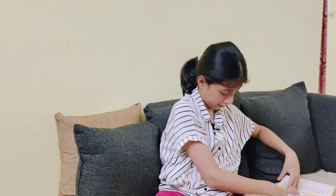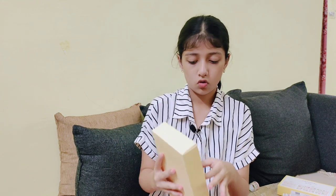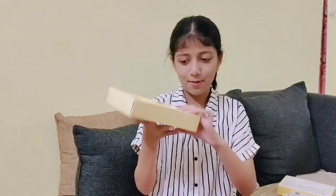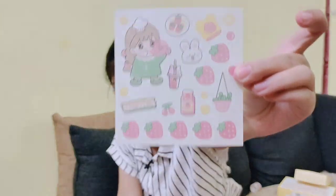Now we are going to see the clear stickers! Oh my god, how many of them are there — wait, guys, look! I was aware that there might not be so many, but we also have 10 sheets that were mentioned on the packaging.